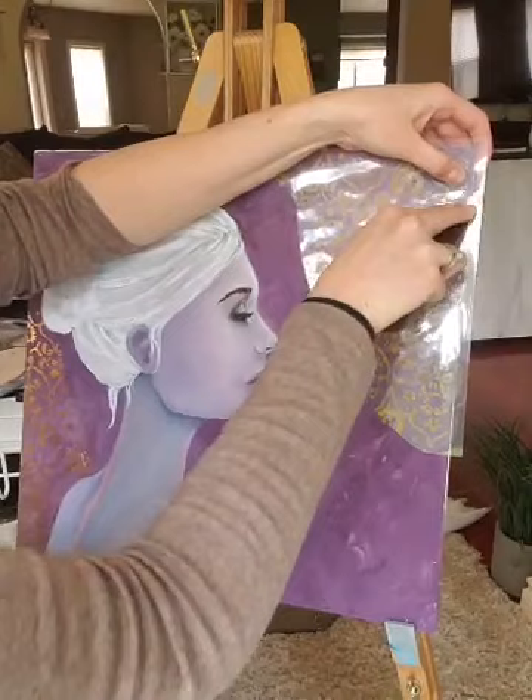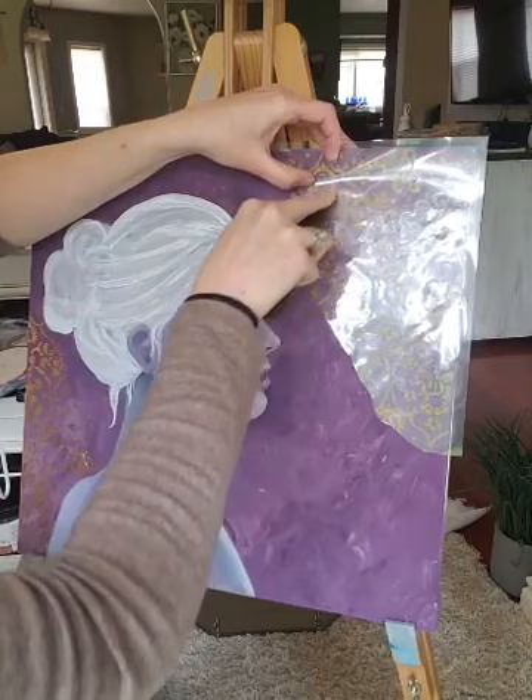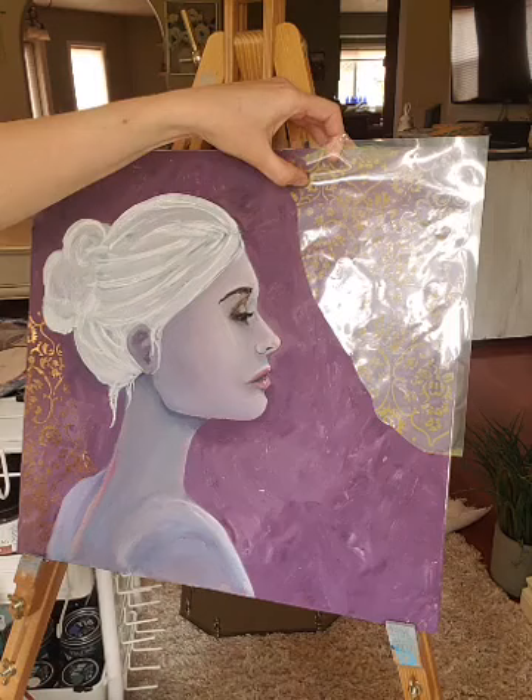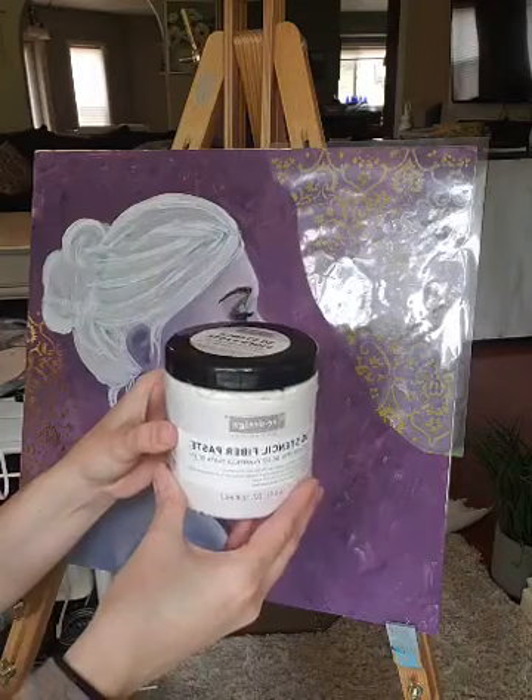While I'm doing this and really getting it down — it has these little itty-bitty parts like some of the transfers do — I was going to tell you guys what I used to get the textured look behind my painting. I used the stencil fiber paste that you get for the raised stencils. I was kind of just wanting to really look into the versatility of some of the products and see what I could do with them.